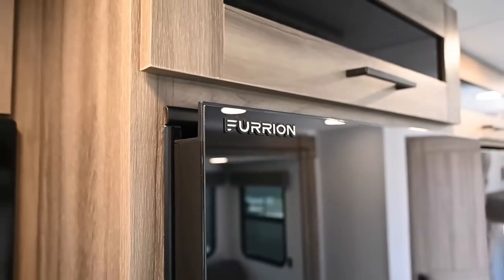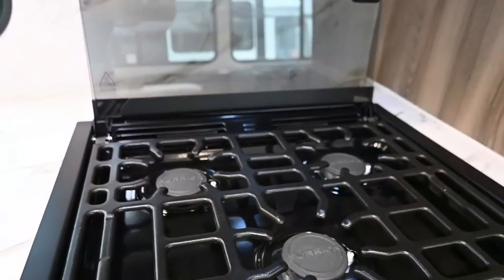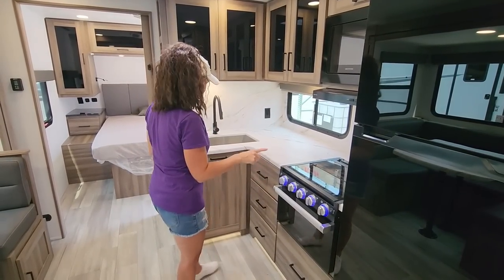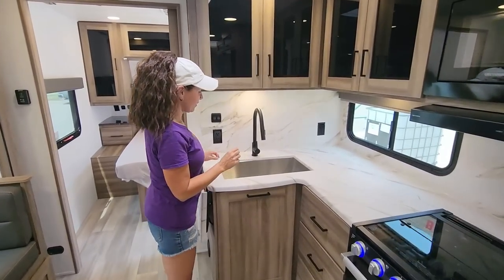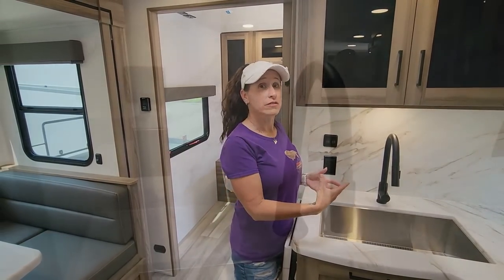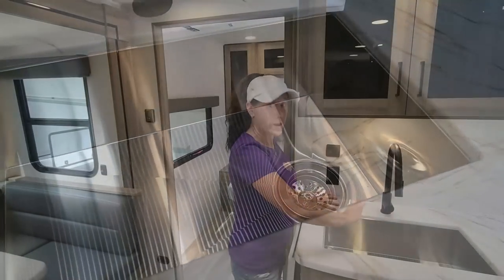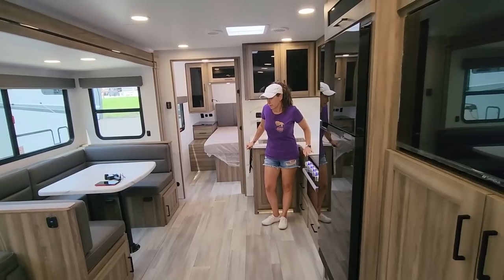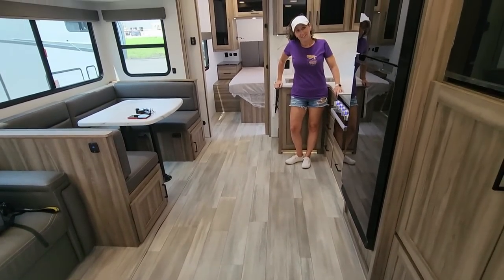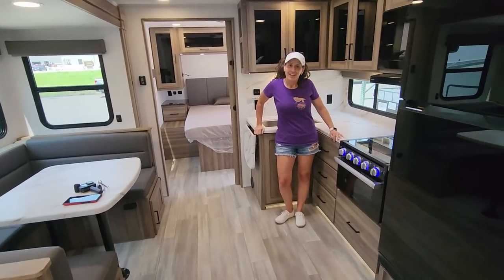There's a 12-volt fridge that looks great with that shiny black exterior door, and a three-burner range. Something I really like: in the sink they moved the drain to the corner, almost restaurant-style, so water drains away from your dishes — very smart. And I noticed there are no floor vents — no stubbing your toe, no dropping your keys in them, no dog getting a foot caught.